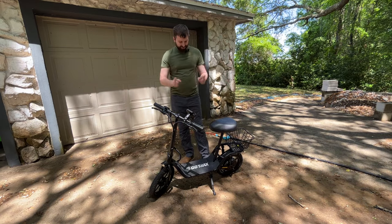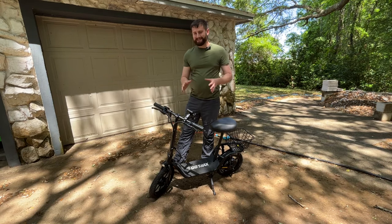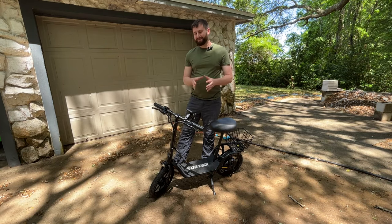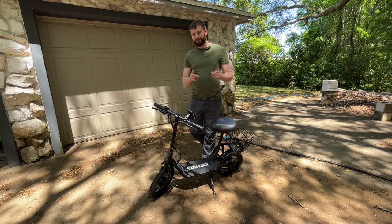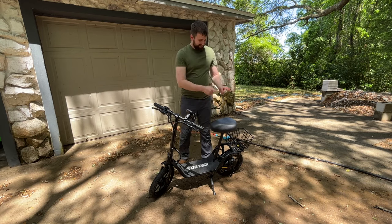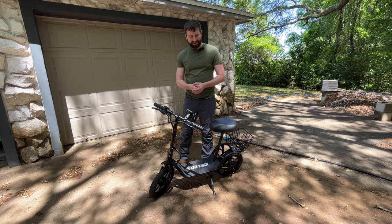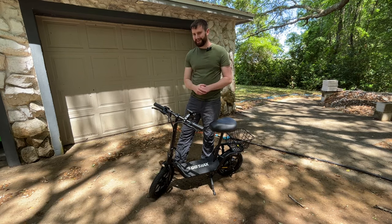So I went and bought this GoTrax little scooter and it is all electric. It's got about 18-19 miles of range, it's about 15 miles an hour, and the cool thing about it is it doesn't just have a 200 pound weight limit — it's around 260-ish pounds. It has a nice little basket on the back too. My first thought was, how much can it tow? So let's find out.